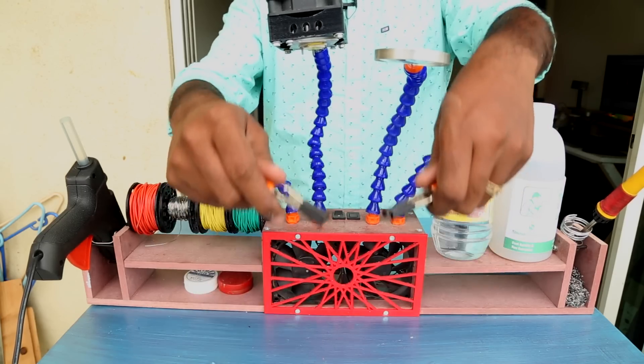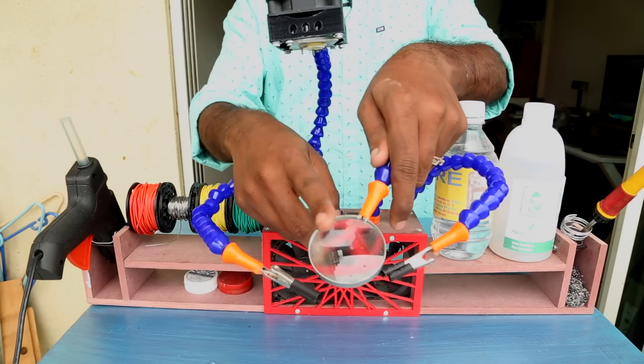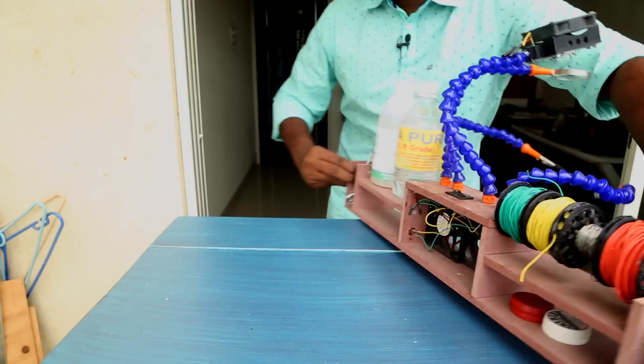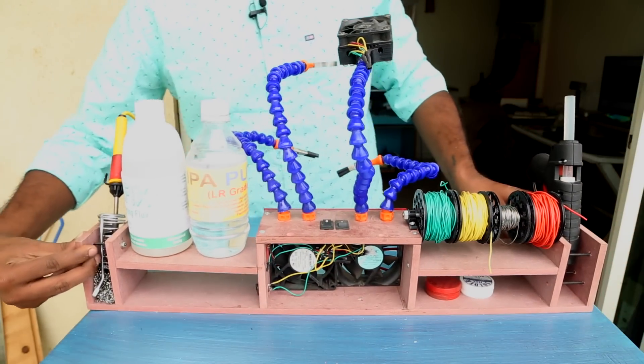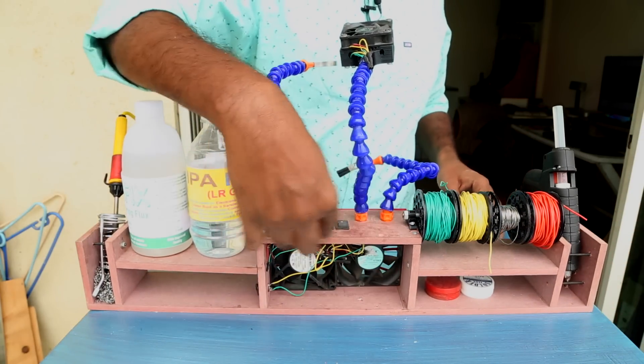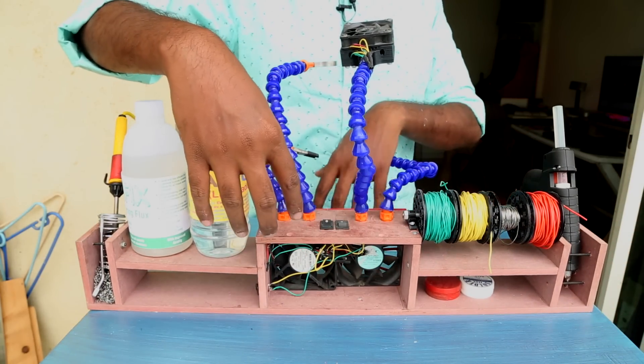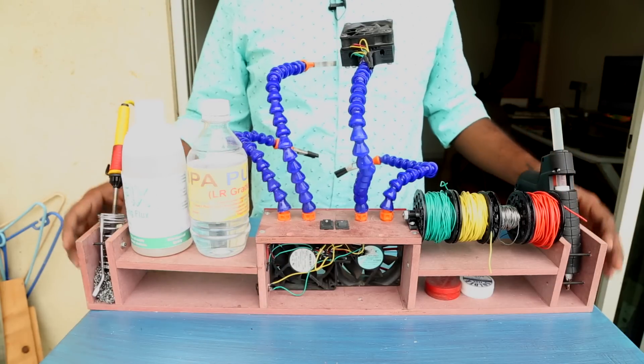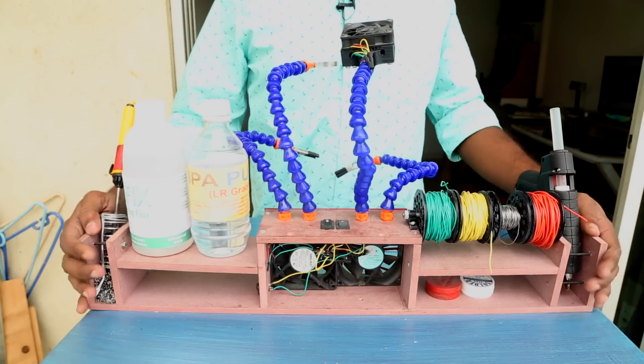In the middle there are helping hands to hold a PCB, a magnifying glass, and an LED for extra lighting. The middle section encases two 12-volt computer fans that suck out toxic fumes when soldering. On either side of the station is a hot glue gun and a soldering iron. Let me show you how to make one for yourself.